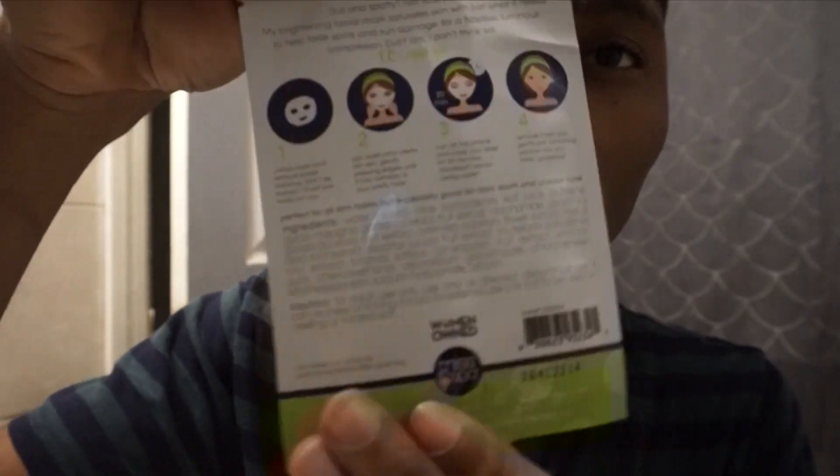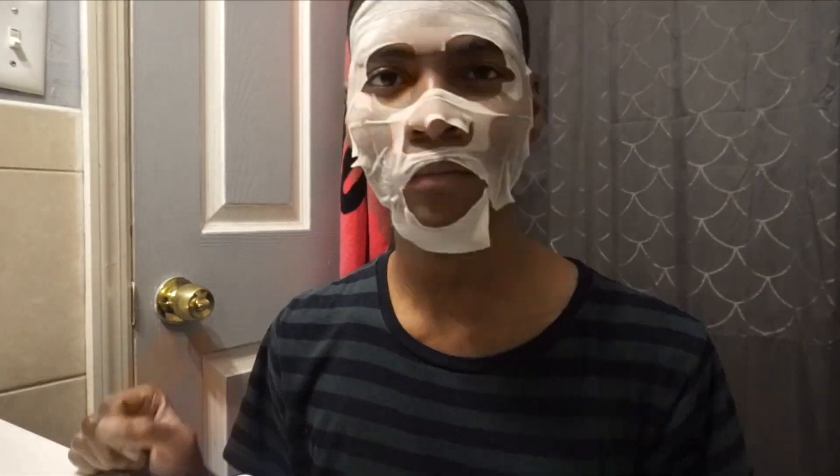Next I'm using the Miss Spa Brightening Paper Mask, which leaves a radiant glow. First, unfold the mask from the packaging and pat onto clean, clear skin — never do a paper mask on dirty skin. Be careful when you take it from the packaging because it's very fragile. Pat it onto your skin until it's nice and even and comfortable. Turn your timer on for 20 minutes and just relax. Then remove it and pat the remaining residue onto your face — it has kind of a sticky feel.